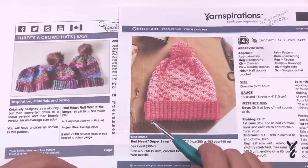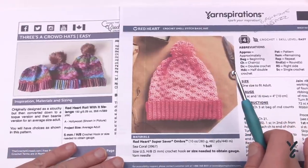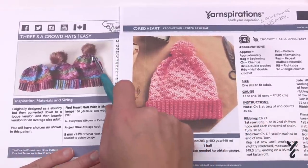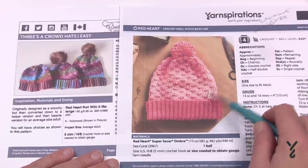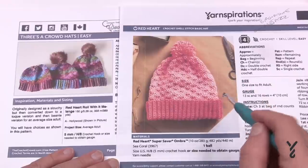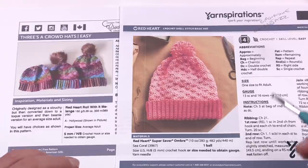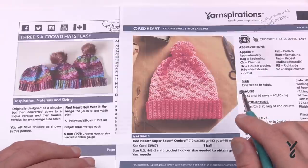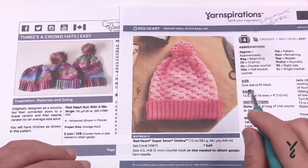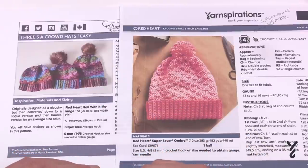I was thinking about Daniel and he likes beanies. So what I did is I came up with alternative options to have the slouchy version, and then the other two are a toque version and a beanie version, just using the same pattern by changing some information. So this is the crochet shell stitch basic hat and the Threes a Crowd crochet hats.